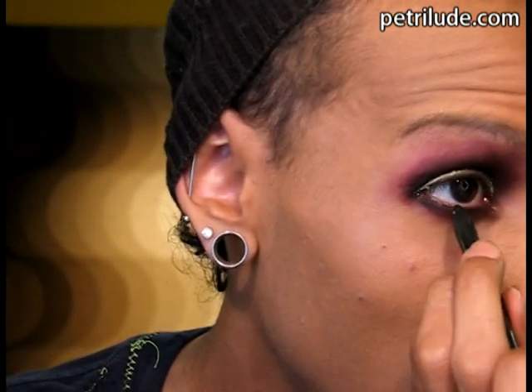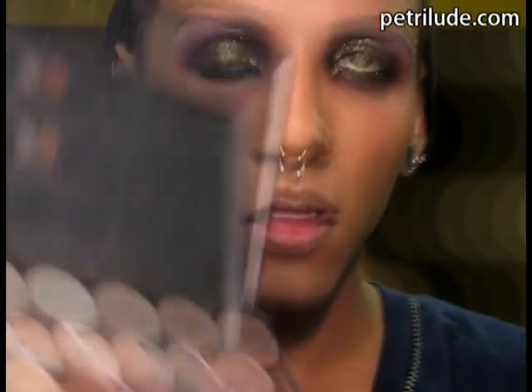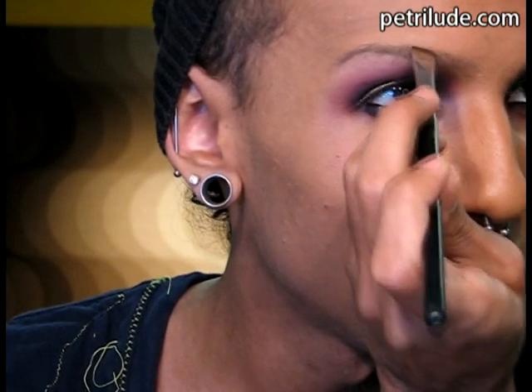Now I'm gonna take black and line my waterline. Then for brow highlight I'll just grab it — it's Mineralize Skin Finish Natural, the same thing I use on like everything. And I didn't do it on this side yet, so I'll just do that. Now I'm gonna do my eyebrow — I'm just taking a flat brush and this color right here, which is Mystery eyeshadow. I'm using it because it's got a little bit of an ashy undertone, so it's got a little grey to it. And then I'm just gonna apply that on my brow.